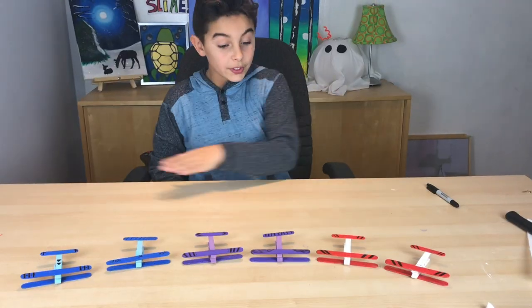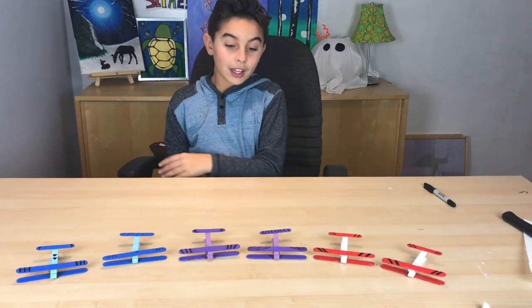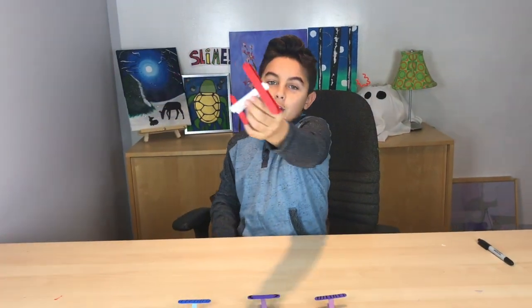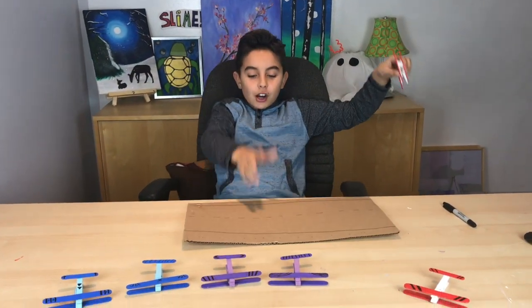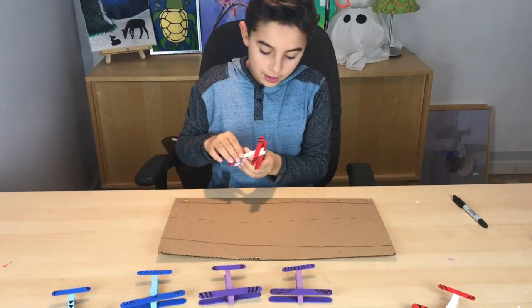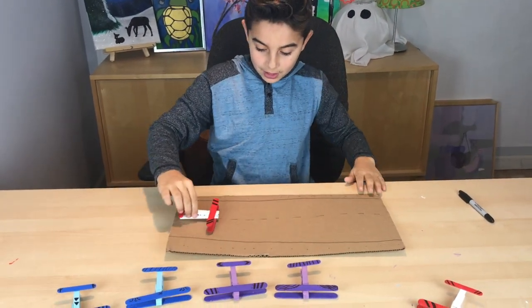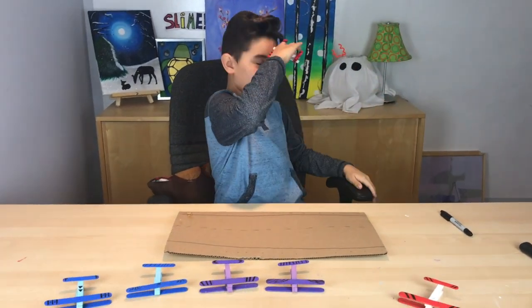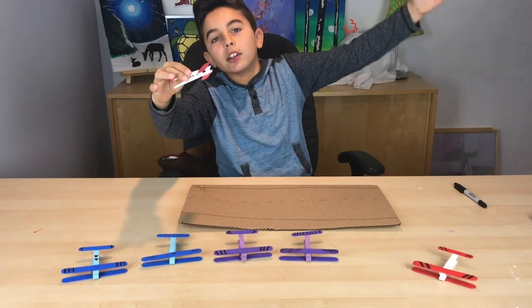We finished decorating all the airplanes! You can play with them, put them on your dresser, or even take the cardboard box you painted on, make a little runway, and be like King Kong, you know.